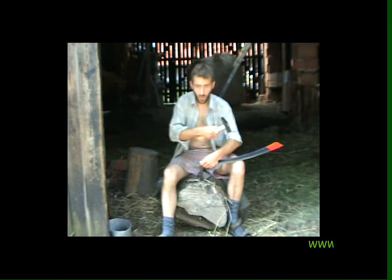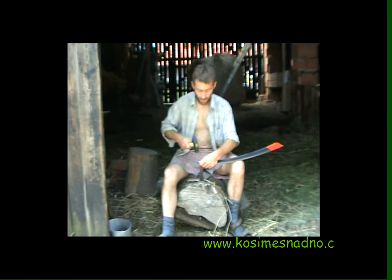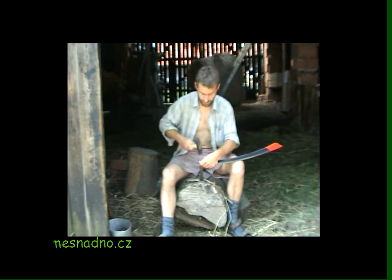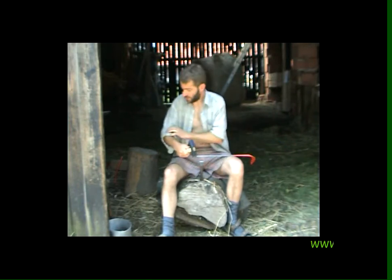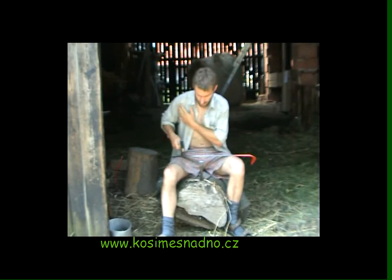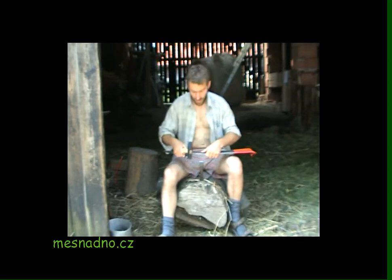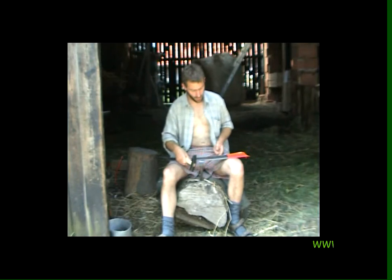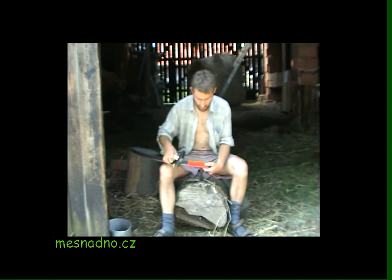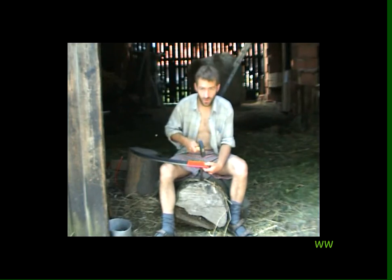We do multiple passes like this. It's kind of locking this joint and just moving that one. And then we do multiple ones of those until the blade is as thin as we want. Then starting from this end, on the last pass, we do just a straight down one.